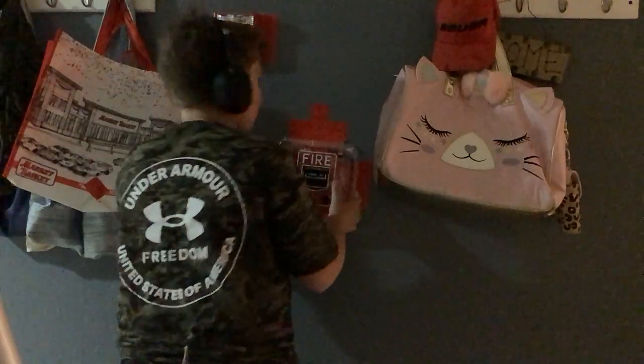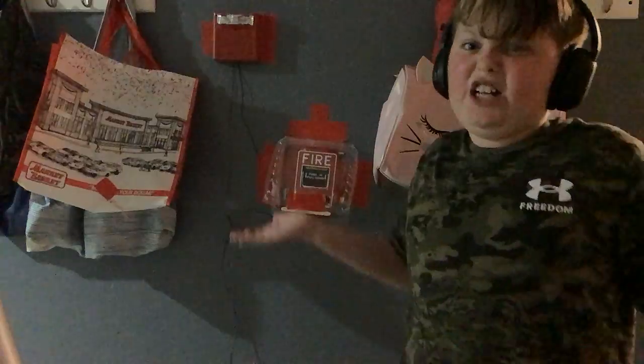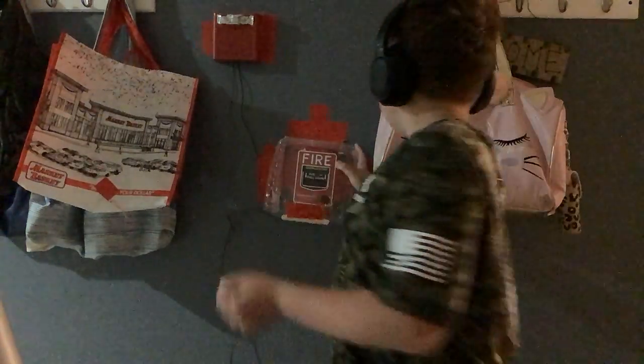It is set to 30 candela, which is the brightness of the strobe. Even though I can't get the strobe to flash — I have no idea why.